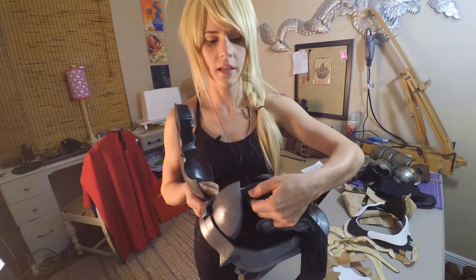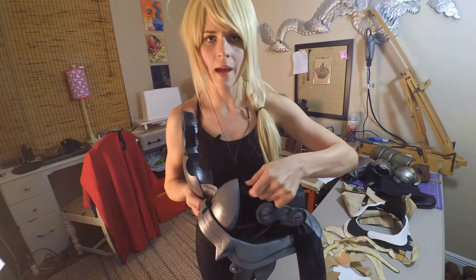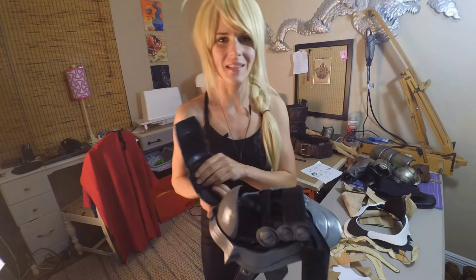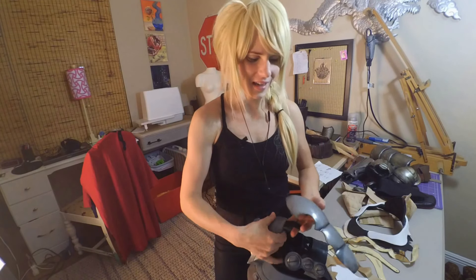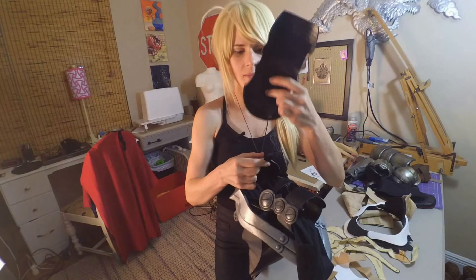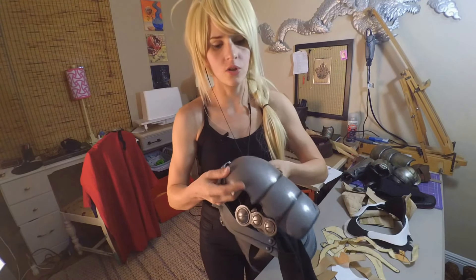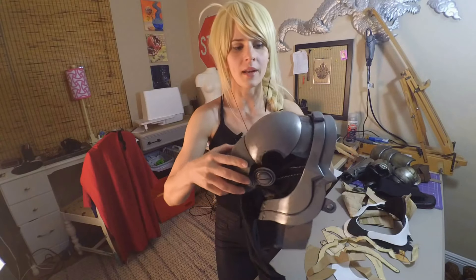This has a magnet here which I wrapped in some fabric just so that the magnet wouldn't get completely stuck on and actually rip itself off the piece, instead allowing you to adjust and remove the piece as needed. That one attaches to the opposing magnet here. This worked extremely well for keeping the upper portion in place while allowing me to have full mobility and move my arm around as needed.